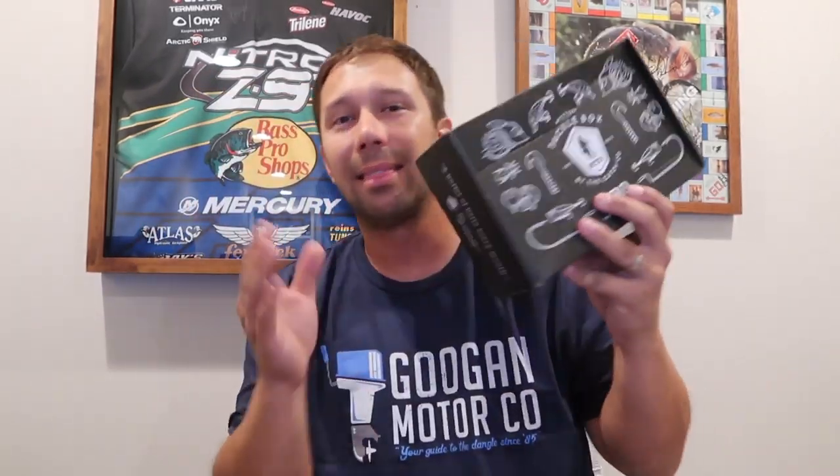Let's get right into the video — this month's MTB Pro unboxing. They send me the little card I need to tell you what everything is, so that's awesome. First up is Mike Bucka's Baby Bull Shad. I'm not gonna lie — last month was probably the best month we've gotten for these lures. This one looks pretty okay; not amazing, but good. I think this is the best lure of the bunch.